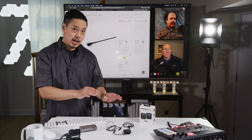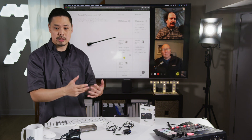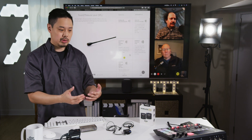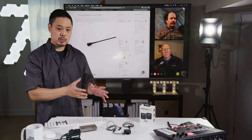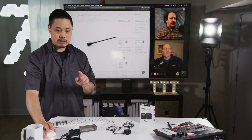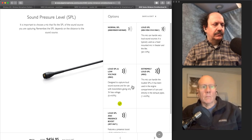I chose the 4063 because it works with three volt bias voltage. A lot of wireless transmitters are five volts or higher — that's the amount of power provided to the microphone. The Rode Wireless Go only provides three volts. So in order to work with the Rode Wireless Go, you need to get the version that can run on three volts; otherwise, you're not going to get a good sound or any sound at all.